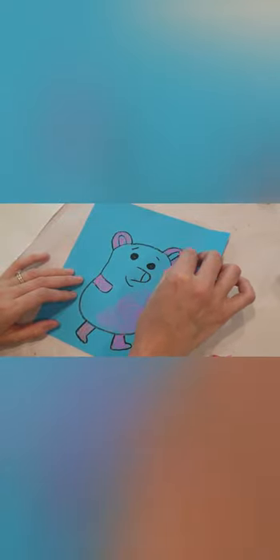Go ahead and color his whole body in. It doesn't matter if you go over top of your black lines because we can tidy these up. Grab your oil pastel again and just redraw the lines over the top, and you can see it won't matter if you've colored over them — this will make them nice and bright and vibrant again. Just go over every line that you've done.